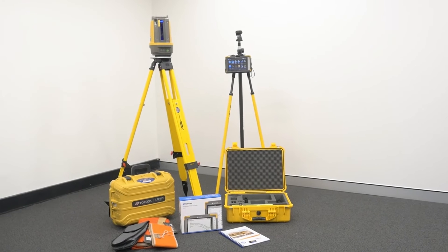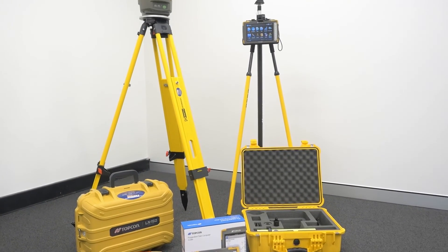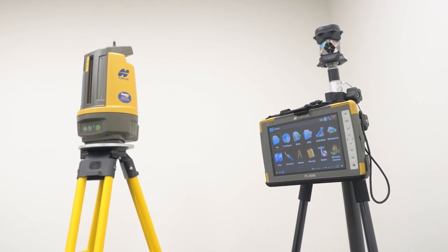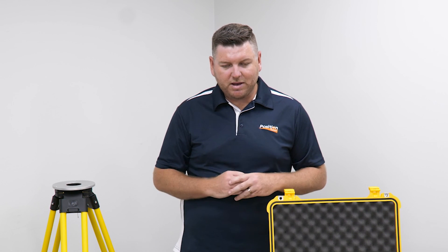If you have any issues on site with setting up your Topcon LN-150 or with the software, you have annual support via our award-winning Takara support service. That uses a SIM card provided in your FC6000, which allows us to log in to your device — not only seeing what you're seeing but taking over to offer support. Also included is one day's training from one of our Position Partners customer success managers, which is our biggest point of difference: after training, if you forget steps or miss things in the field, Takara really comes into its own to provide that after-support.